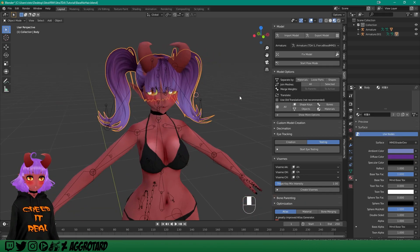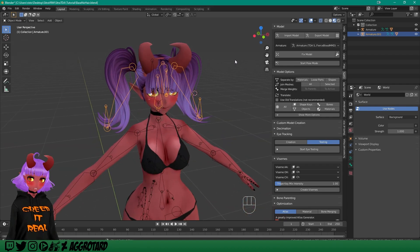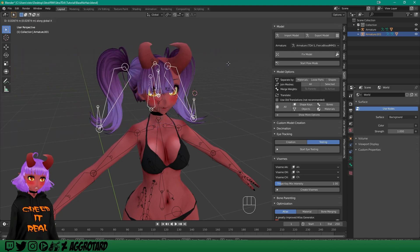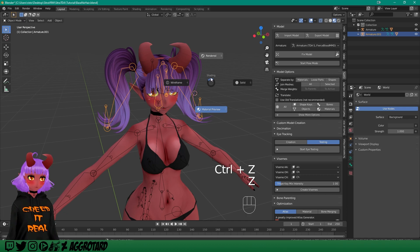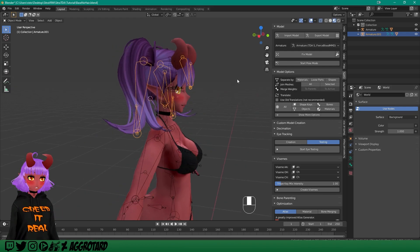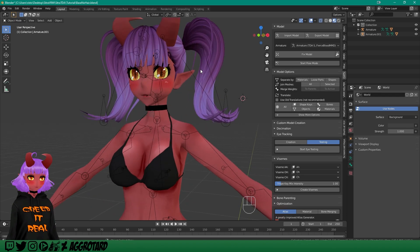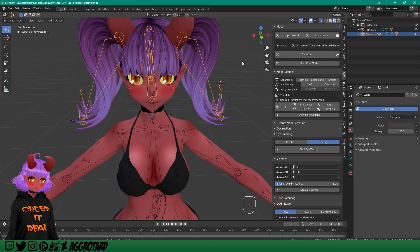I'm going to click on the hair armature and press G — that means move — and then use either X, Y, or Z depending on which direction you want to move it. X is horizontal, Y is depth, and Z is height. G and Z to pull it up, then G and Y to pull it a little bit forward. There we go, that looks nice. There's a little bit of clipping on the sides.